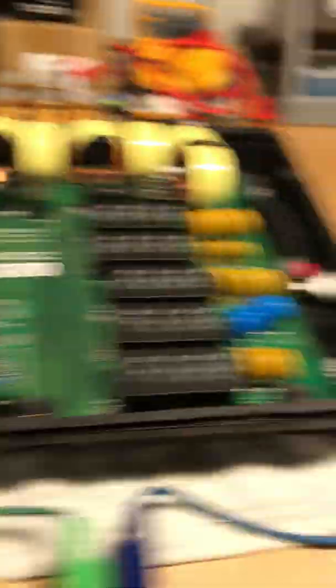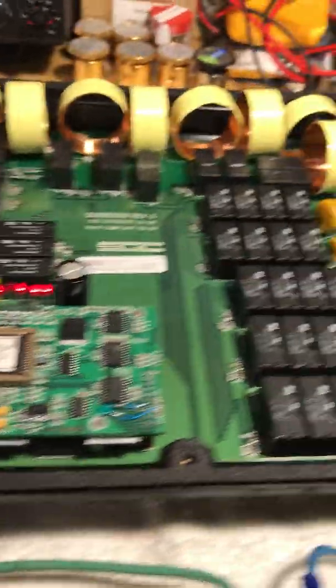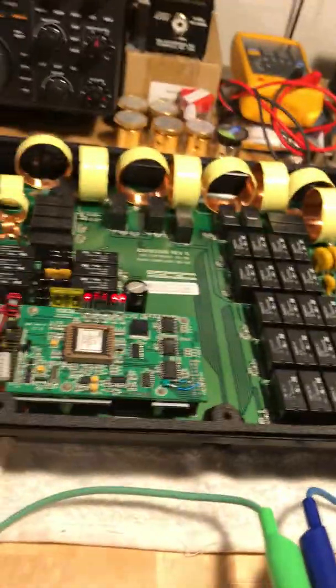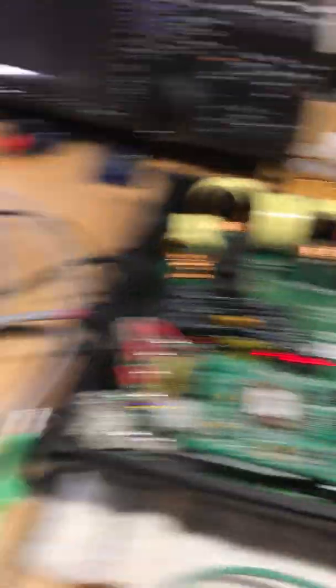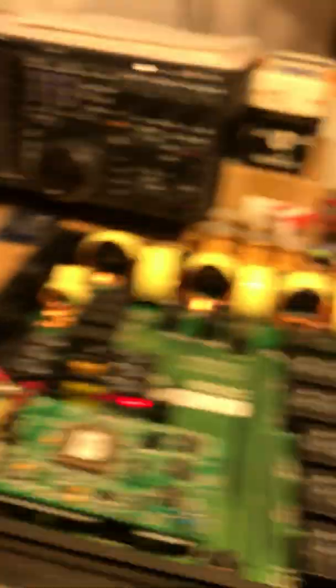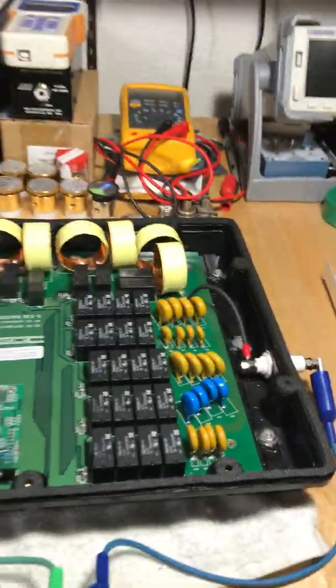When I key up I get infinite SWR — it detects forward power. What's supposed to happen is when it notices a high SWR, I hold the mic down — that's only 10 watts. I heard click click and it queried memory for that frequency. It apparently found a tune mix. The SWR is just a tad lower than 1.5 — not ideal, but it worked. However it took a long time. My SG-237 is instant — just click BAM. That's kind of the issue.